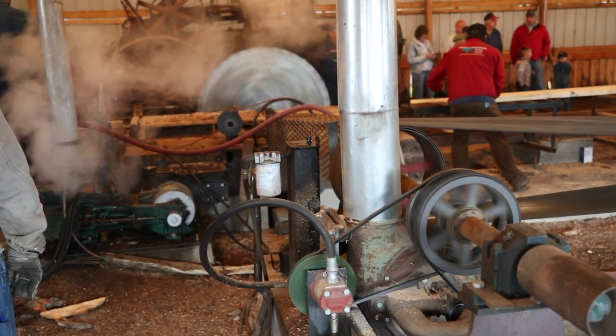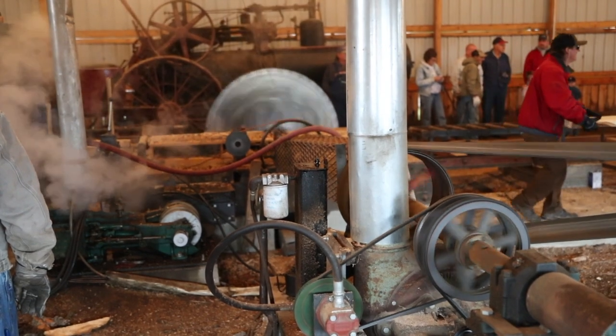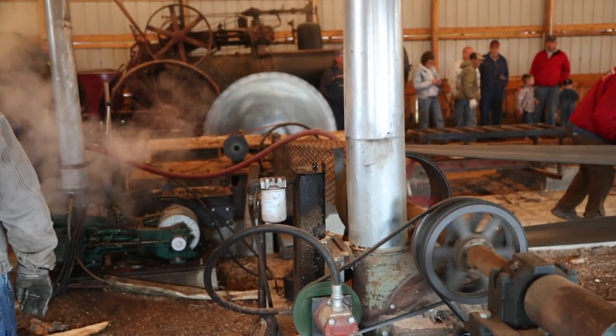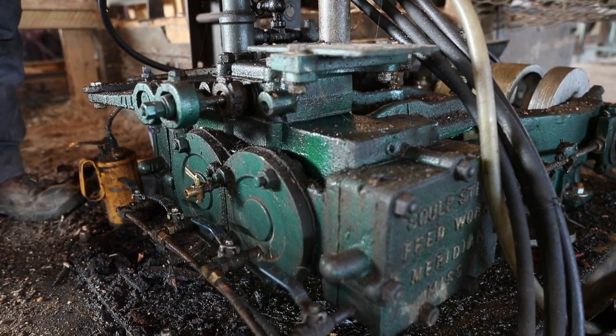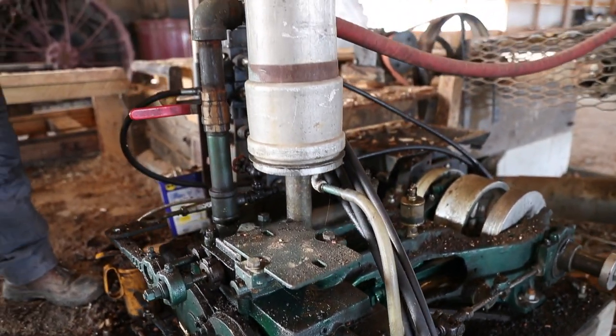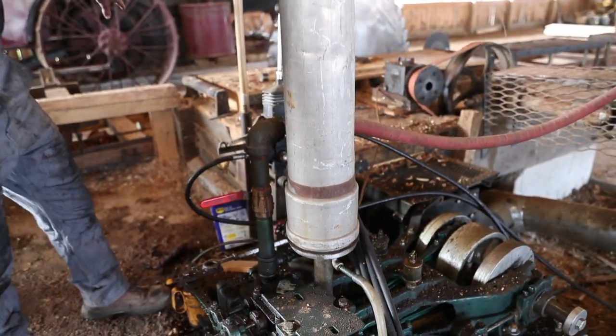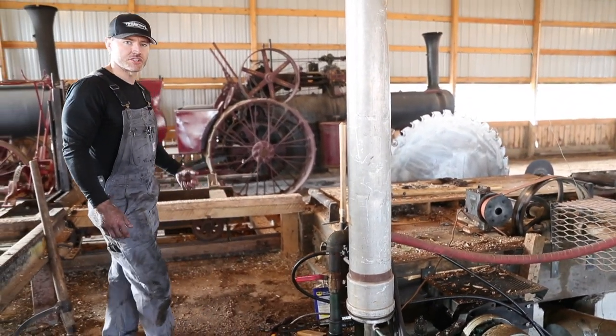This sawmill was actually set up to be powered by a steam Sule. The Sule steam engine was specifically designed for running sawmills. It runs forward and reverse, and it turns basically a cable-winding drum that pulls the carriage back and forth on the tracks.